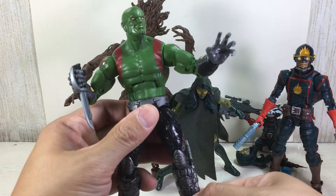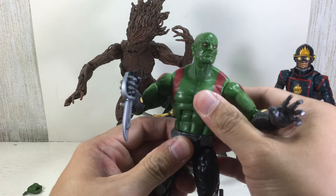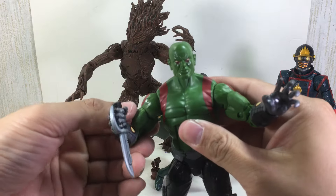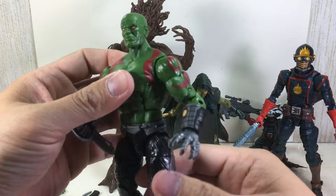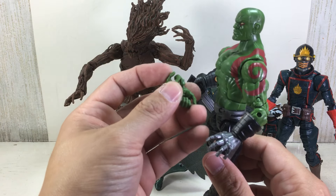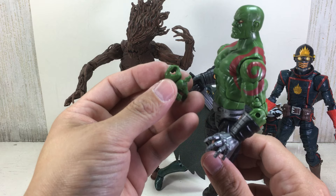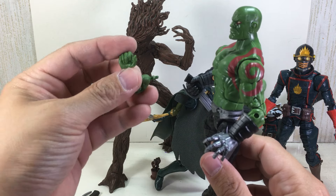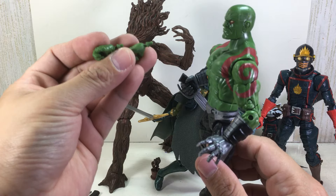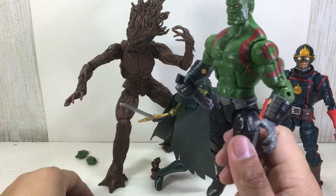So it's the cinematic universe Guardians of the Galaxy Drax, and that one is a great, great mold. They just retooled the forearms and the fists. They still gave the original fists that the cinematic universe figure had — the ball hinge wrist — which I'm not going to use because these things just look way, way cooler than that.